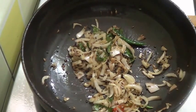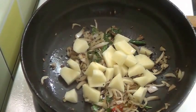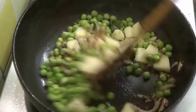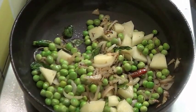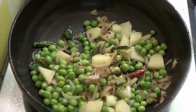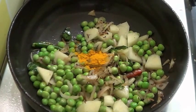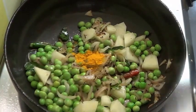Saute until the onion becomes pretty soft. Now I am going to add the potatoes and the green peas. Add the turmeric powder also and salt to taste.